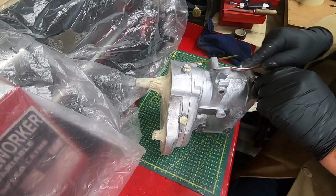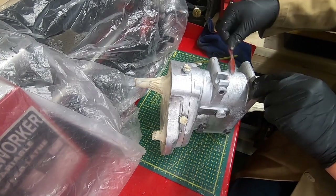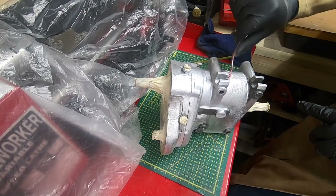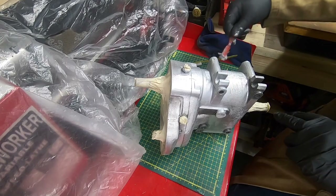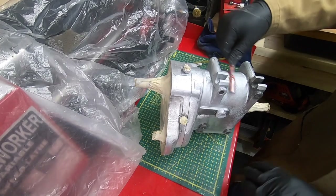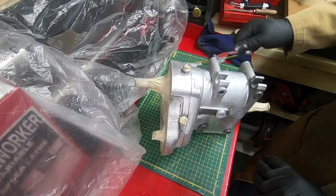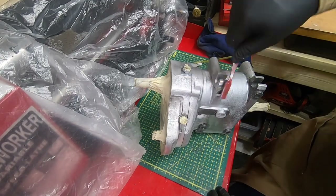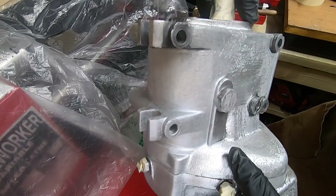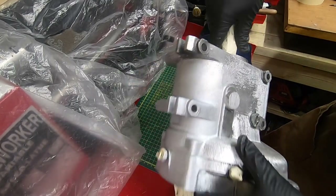It was a last-minute decision not to do the crinkle. Although I still say it would look fantastic, I don't want to take that risk — it's a lot of risk for not much payback. See the difference? Just look at the difference between those two — it just gets rid of all that darkness.